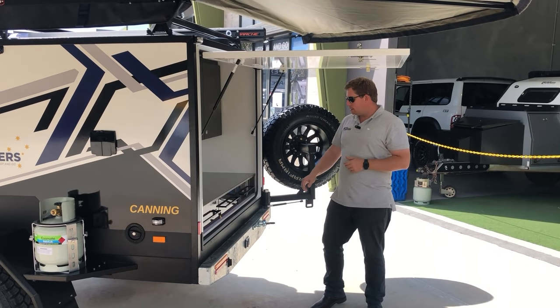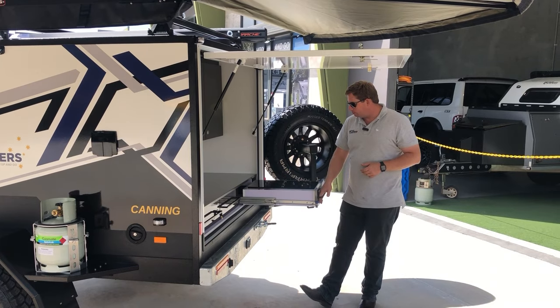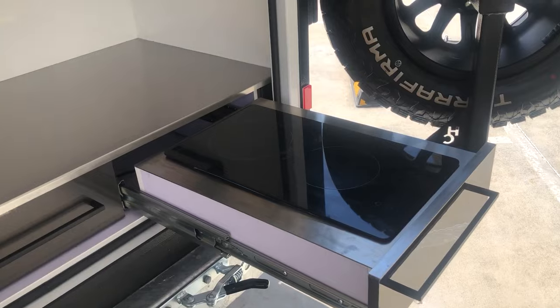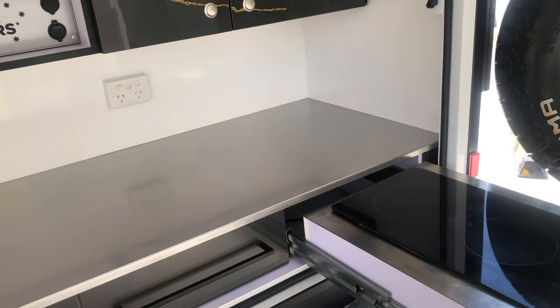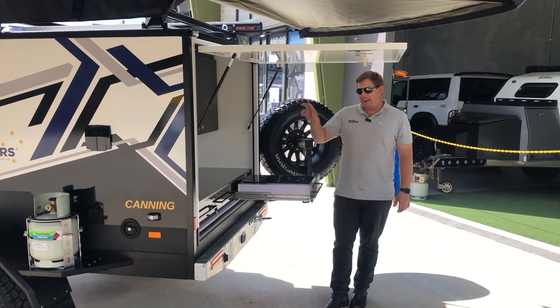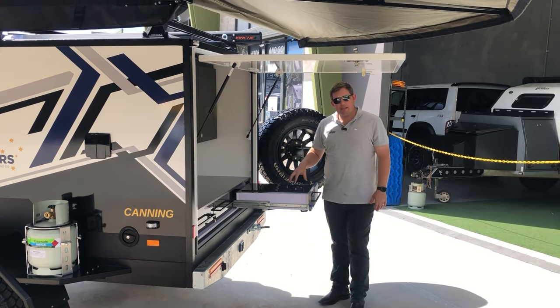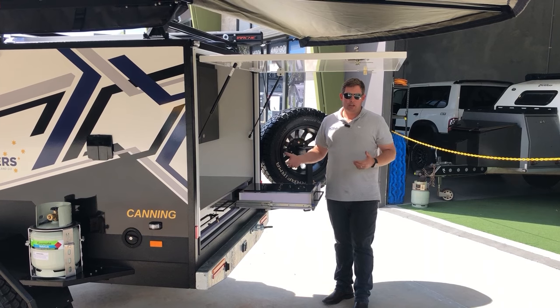What we've done is brought in the new Safery 2000 watt induction cooker. It runs off the inverter — this one's running the Redarc 2001 inverter, and that's paired with the Redarc TVMS system, so a really good electrical package. It gives you two elements that you can use for induction cooking.